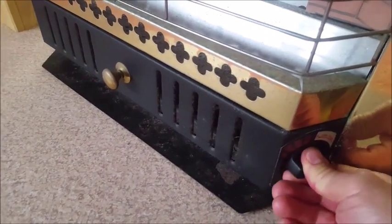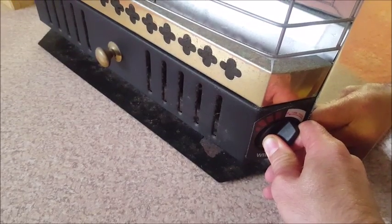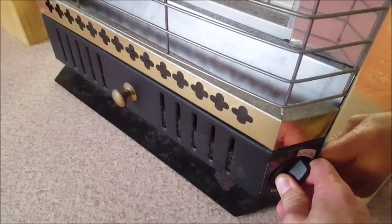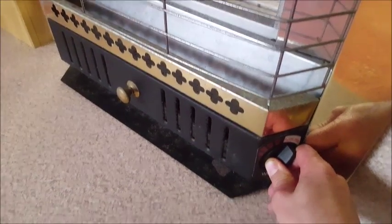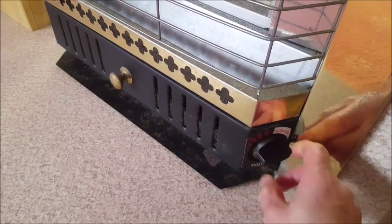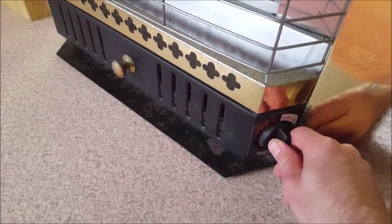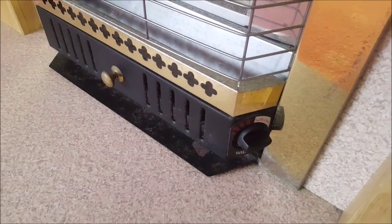Push it in, turn it, big click, hold it in for a few seconds, let it go, turn it off. Do exactly the same thing again — you'll hear the whoosh and it's started. Hold it in for a few seconds more, let go, then turn it up or turn it down. To turn it off, push it in again and right off. That's all folks!